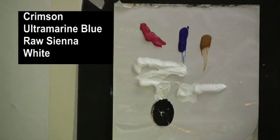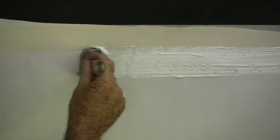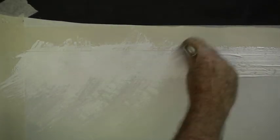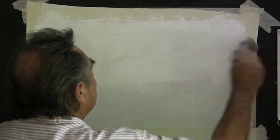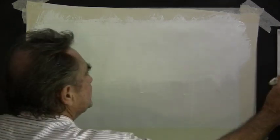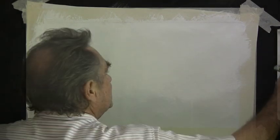Here on my palette I have crimson, ultramarine blue, raw sienna and plenty of white. With my 2 inch house painting brush let's put white all over the area where we need sky. I'm painting in acrylics and mine's a bit sticky so I'll spray it with a bit of water and spread in the area which will be sky with the undercoat. This is just an undercoat of white paint. If you're working in oils do exactly as I'm doing here but do thin your paint out so it'll flow properly.